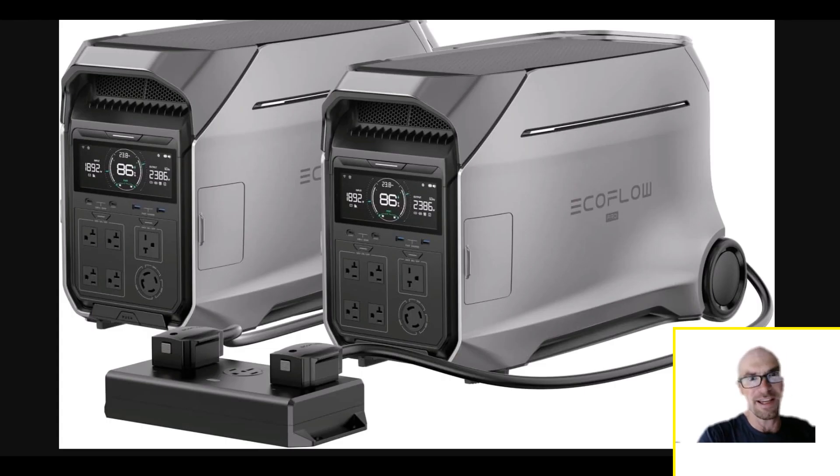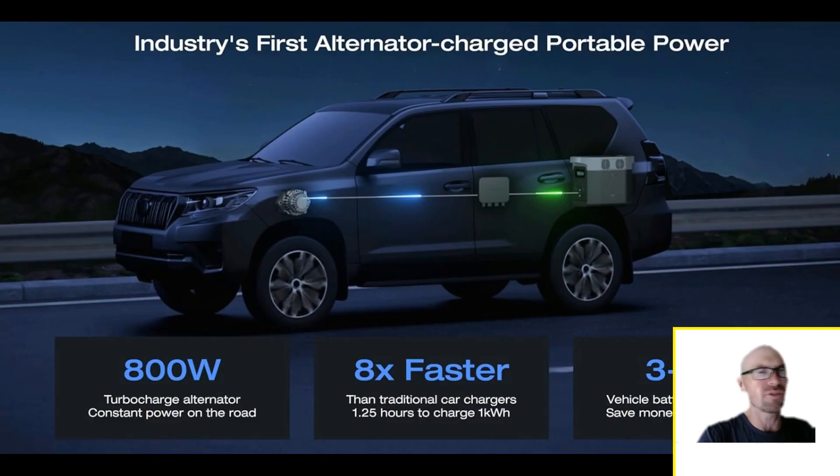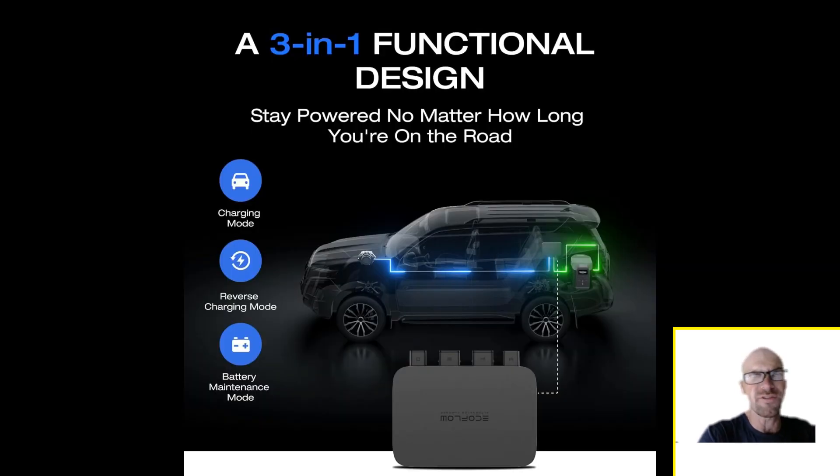That's the setup you want in a van or RV. Don't go for that 800-watt alternator charger — charging up to 800 watts from your alternator — unless you want to replace your alternator every year. There's no free lunch here. It would be nice to have for an emergency, especially if you're relying on solar and hit some bad weather, but don't rely on it day-to-day.